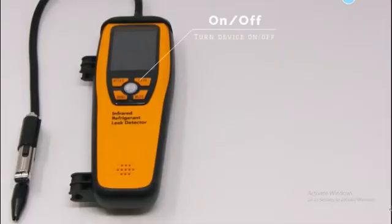Here we are going to look at the design concept of the leak detector. You have the on/off button to turn the device on and off. In the center, you have the peak button, which turns the peak function on and off.